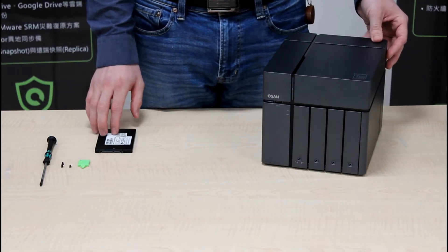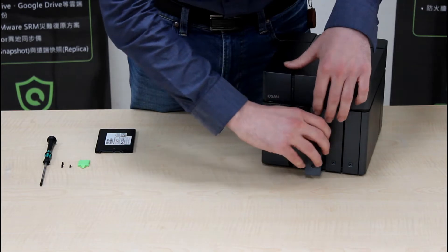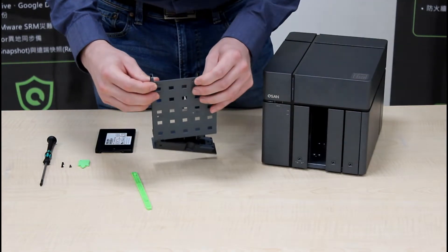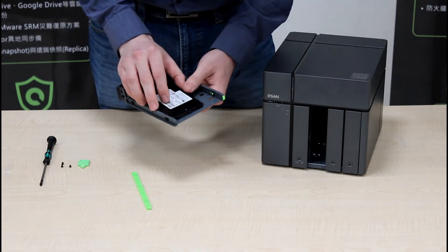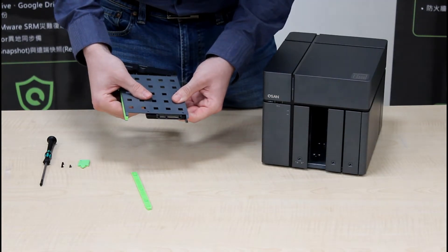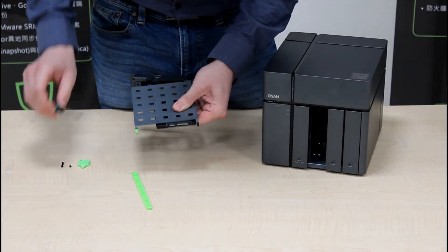To install an SSD in the 3.5-inch tray, remove the tray and remove the top bracket. You'll notice four holes on the tray where the SSD will be held. Insert the SSD sticker up, align the holes in the SSD with the holes in the tray, and insert the screws.